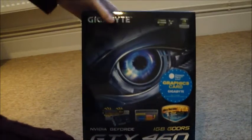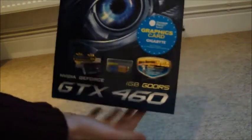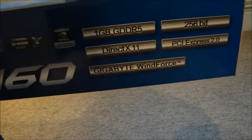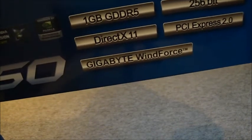I was sort of taken back by the size of the box actually, it's quite massive. On the front you've got really nice graphics, on the side you've got the specifications there — one gigabyte — and on the back all the technical stuff that I really don't know a lot about to be honest. So without further ado let's get it unboxed.